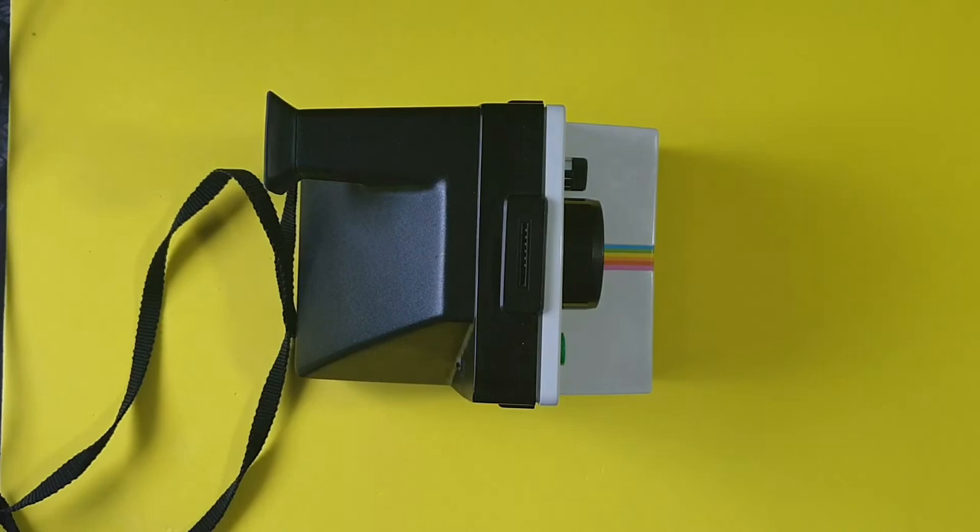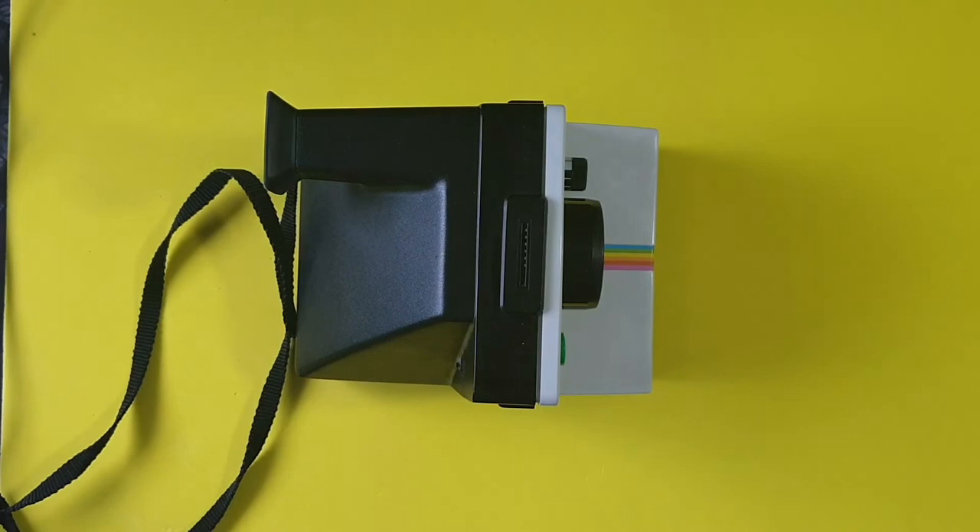Let me know how you're getting on with your Polaroid camera and what film you're using — I'd like to know if you're getting better results than me. Thank you very much, like and subscribe, and I will make more videos. Cheers.